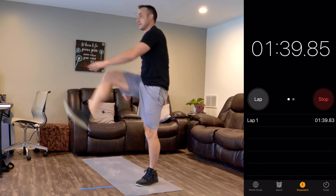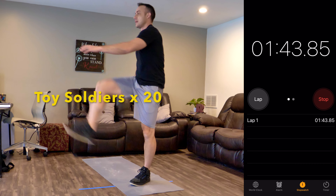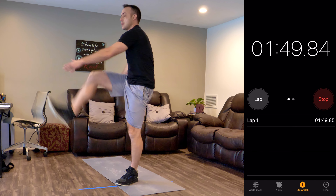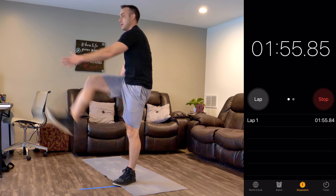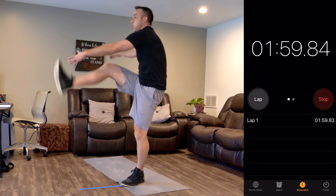Man, two minutes isn't very long. Ten seconds. All right!